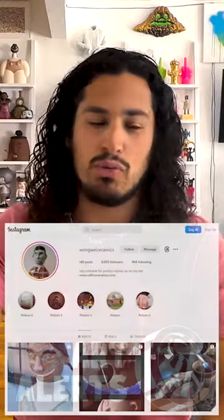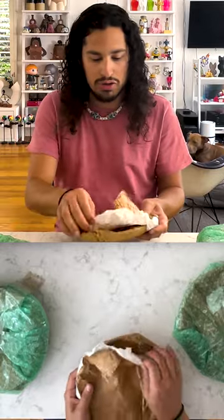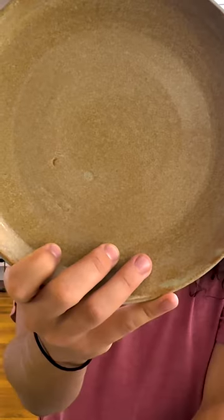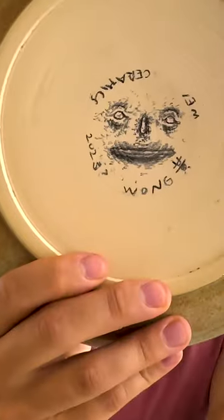Today I have some ceramics by Wong Wei. This is one of the smaller plates — brownish greenish, which is sort of what I had requested. He signed his name on the back and did a little drawing.